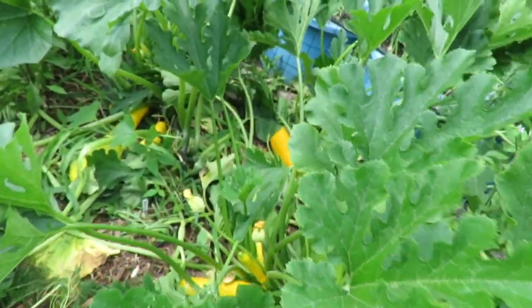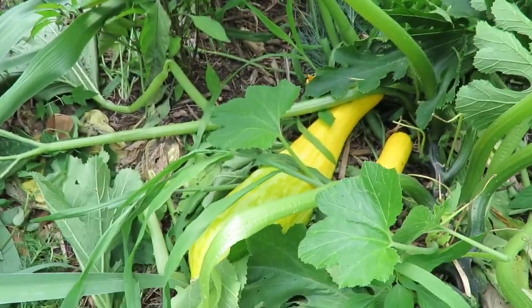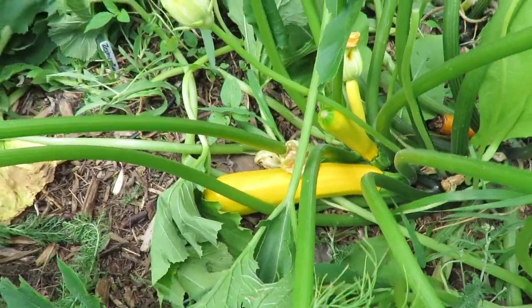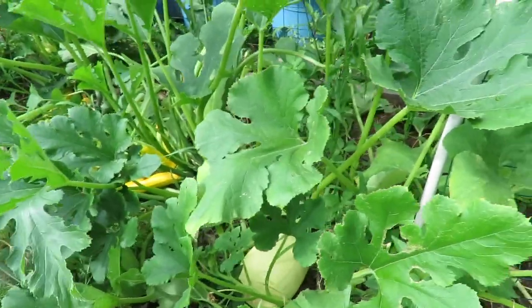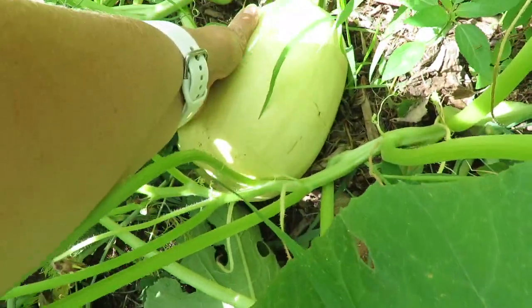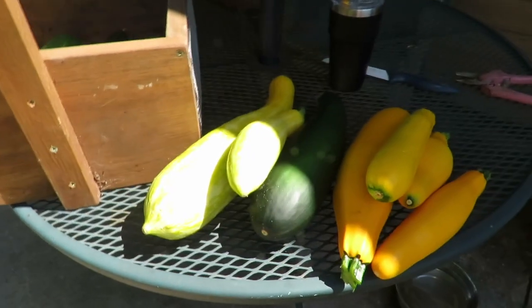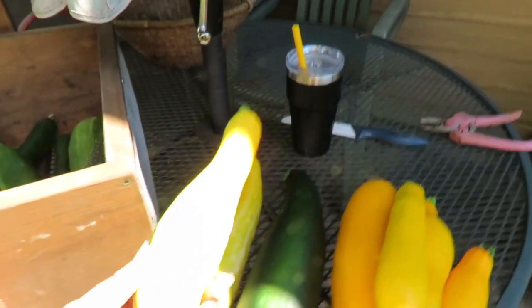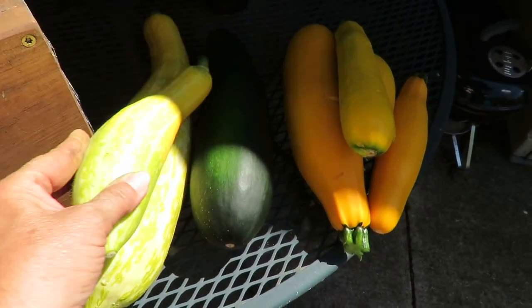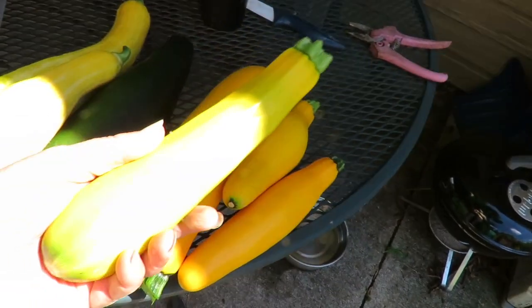In my raised bed garden I've got a bunch of them. These are Zephyr squash — those are ready to be picked. And then I have more yellow zucchini here and here, so I'm going to go ahead and pick all of those as well. While I'm here, look at this spaghetti squash — I'll put my hand on it so you can see how big it is. This thing is huge. I did really well with these spaghetti squashes. Here is my zucchini harvest: the Zephyr zucchini, a green zucchini — I believe this is Green Machine — and then a yellow zucchini.